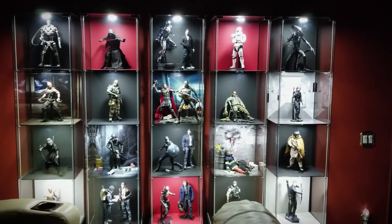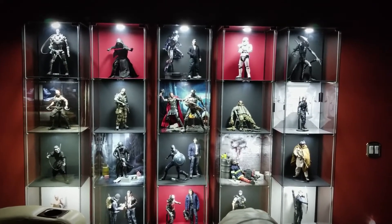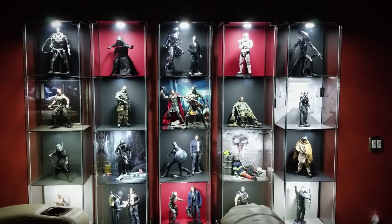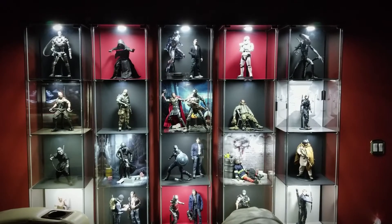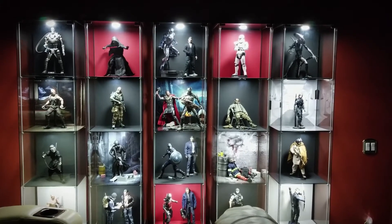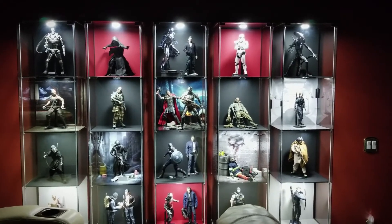Hey everyone, I want to do a video showing my current collection that's on display. I really love seeing everybody else's videos like this, so thought it would be my turn. Here's just an overview of the custom detox I built — they have LED dimmers in them, right now set at 100% for this video, but I usually keep them about 50 or 25%, maybe even lower when watching a movie in this room.